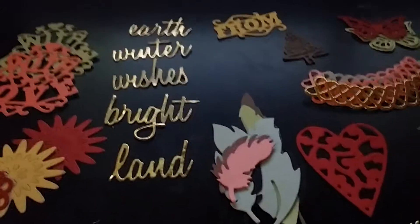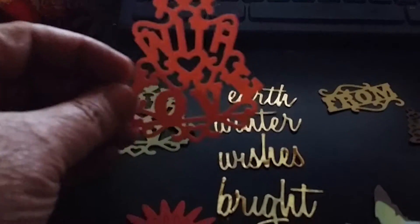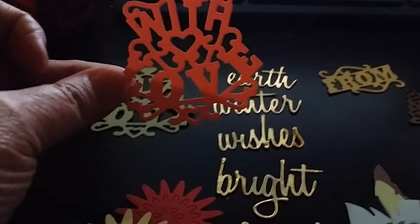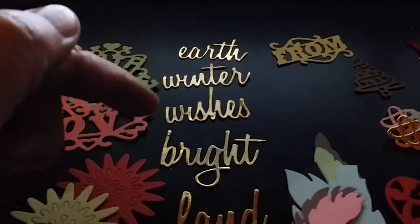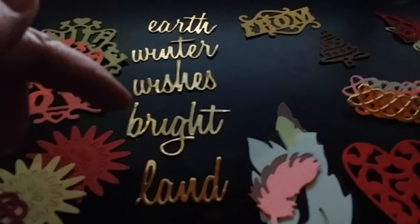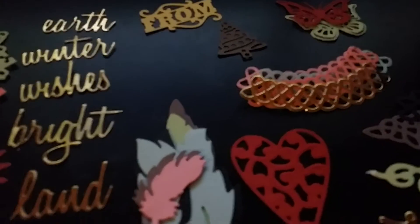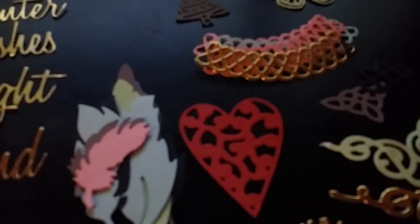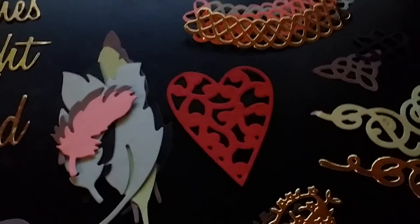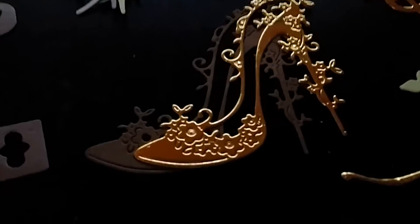She sent me a bunch of die cuts, and look at these — they are so cute. There's this one, and a couple of them like that. And then there's Earth, Winter, Wishes, Bright, Land, one up there that says From. There's a Christmas tree, a couple butterflies. I guess those are like edging cuts. There's a heart, some corner cuts, and look at this gorgeous shoe.